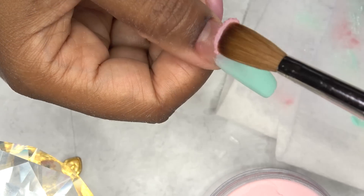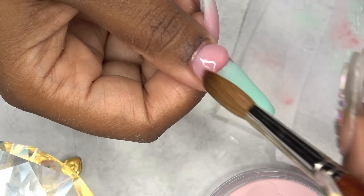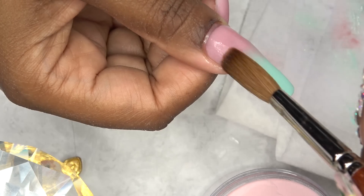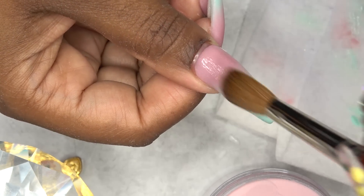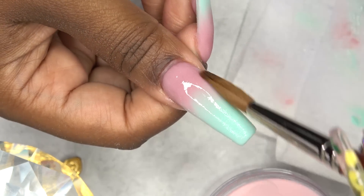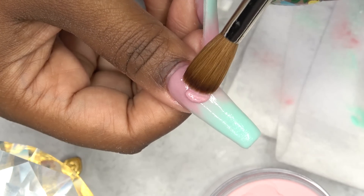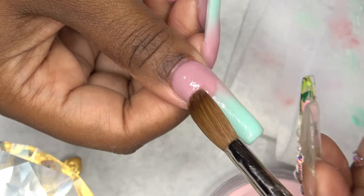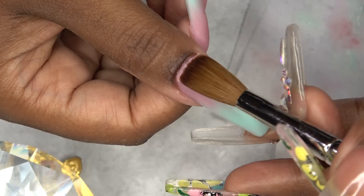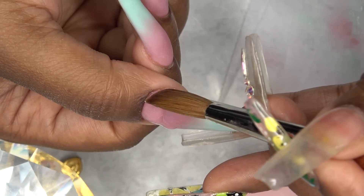By the time I got to my thumb I got pretty used to using the size 10 and I am just killing it. Last time I tried a larger brush you guys tore me up about it — saying oh my god it's so wet, you gotta practice. I also love that with the new manicure set my cuticles are much cleaner, which allowed me to get super close to my cuticles and make it look so flush.